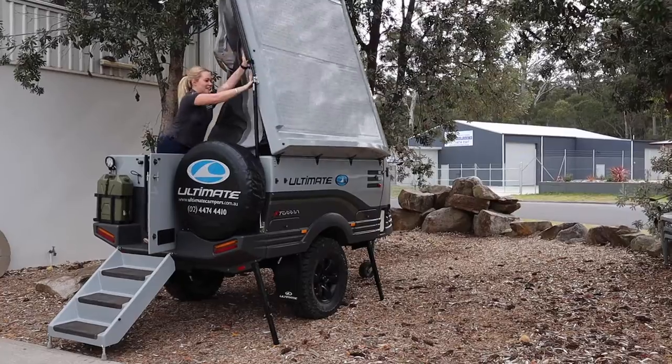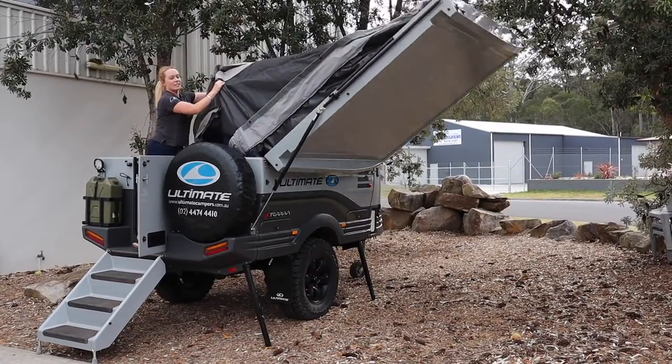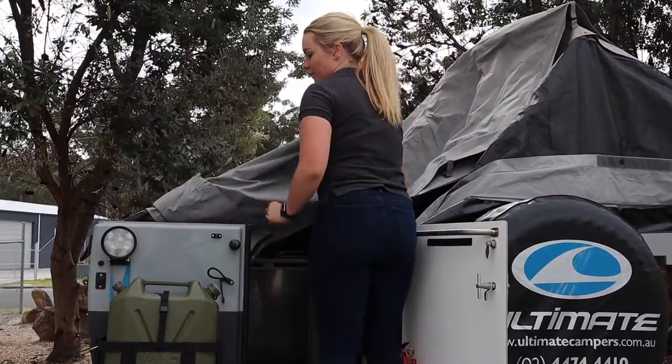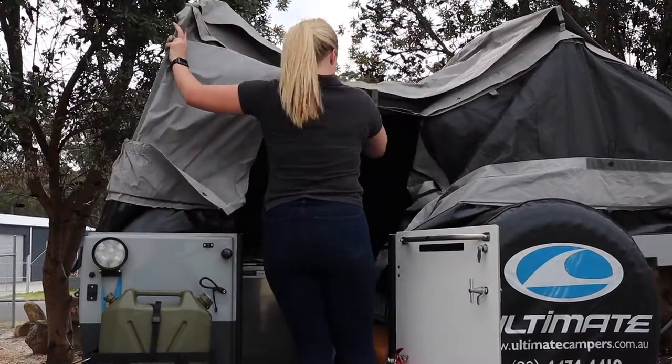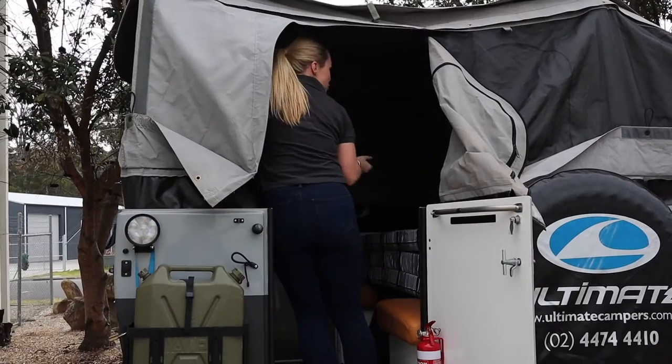From the top of the stairs I'm going to push the lid up, grabbing onto the bow which is now popping up in the middle and just guiding it down, but the gas strut is doing all the work. Now there's the second bow — I'm going to lift up the galley bow.